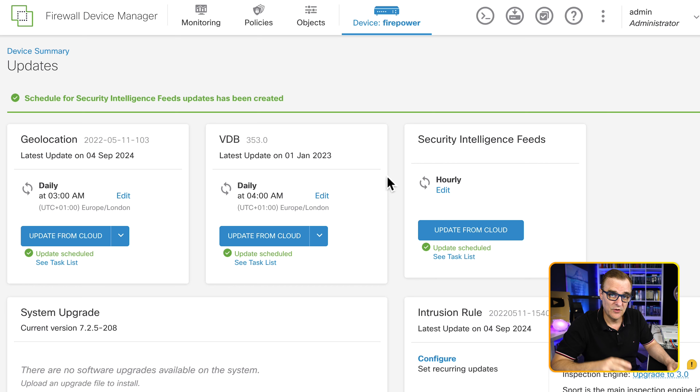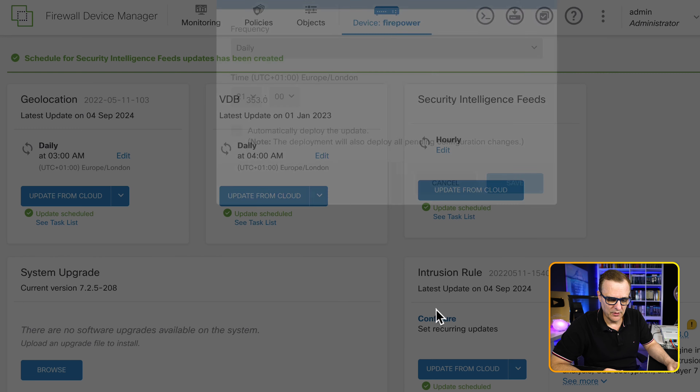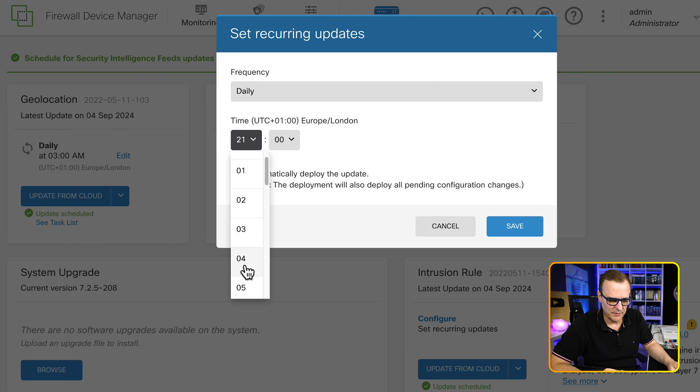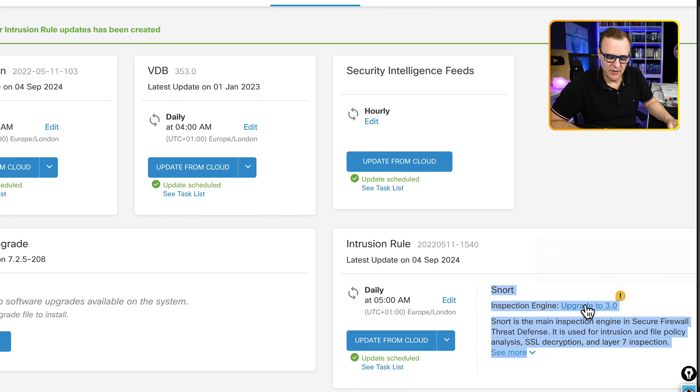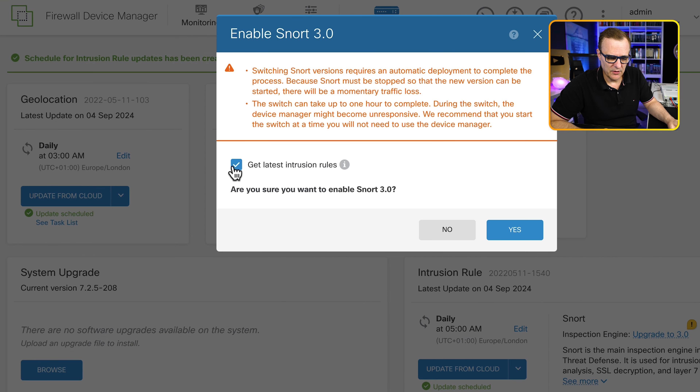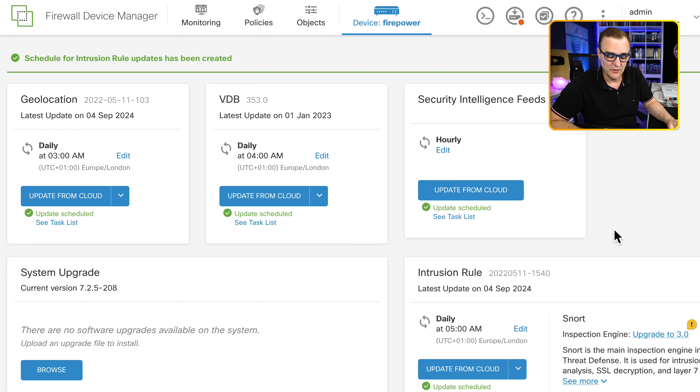The great thing here is I'm just using an evaluation license and I'm able to configure all of these options and see how it actually works. Looking at intrusion rules, I'll set this to update at 5 a.m. every day, automatically deploy the update, and click save. We're also told the Snort engine can be upgraded. But notice this requires an automatic deployment to complete the process — we need to deploy the other options before updating Snort, so we'll need to get those changes deployed first.